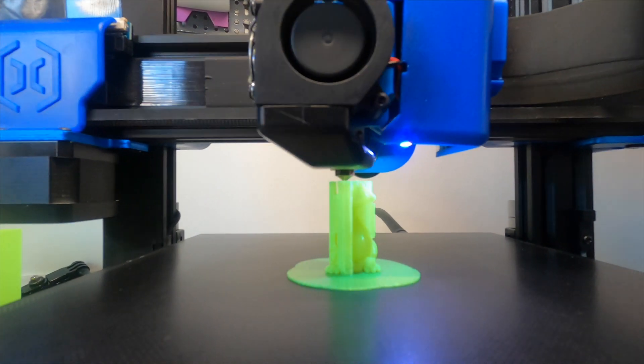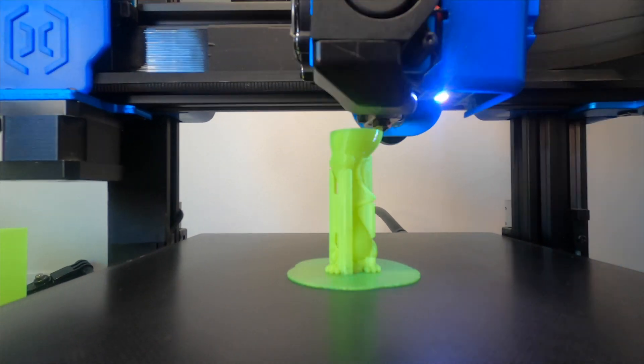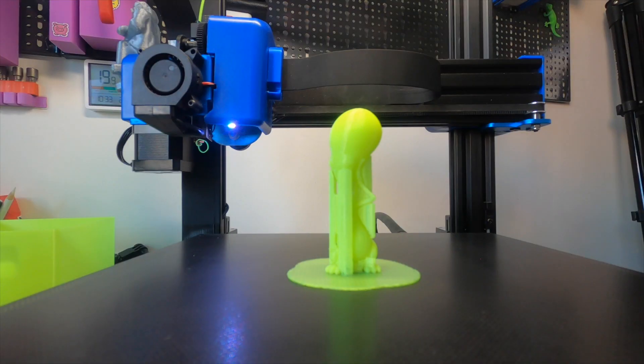It had a little bit of support and the support came off very easily — the print looks really nice for a PETG print. This is now the fourth Azur filament I've reviewed, and I'm impressed by the quality of this company. It makes everything easier and the unboxing experience is amazing. I'm a novice who started three or four months ago, so I'm sure some would argue otherwise, but my experience is of a great filament.